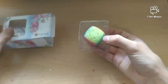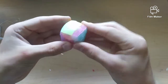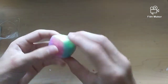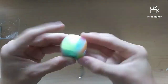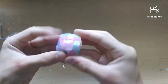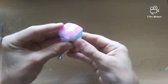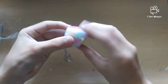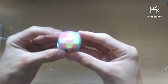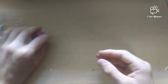Next up we have this mini QiYi Warrior — I'm pretty sure it's a jelly cube — with the keychain, which can also come off. Wow, this is really nice. It is so buttery smooth. I saw Ting Man's review on it and it was the same. I love these colors — this is going to look so cool scrambled. It's pretty fast, does double turns easily. Corner cuts a little less than a piece, but that's to be expected with mini cubes. I love these colors — so nice.